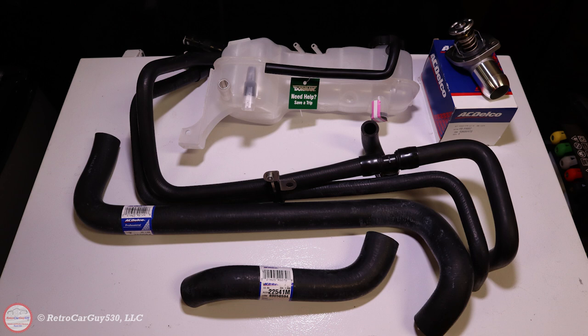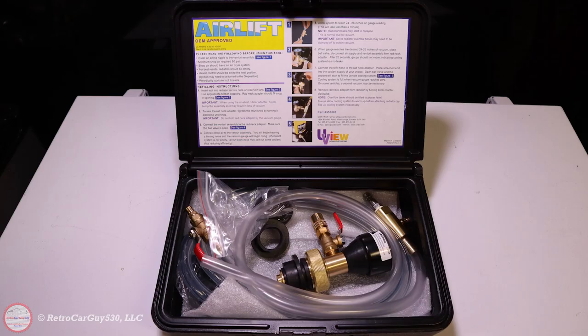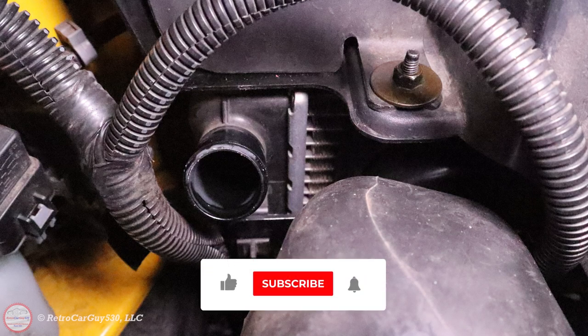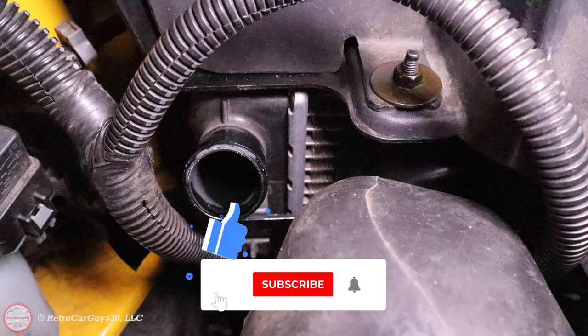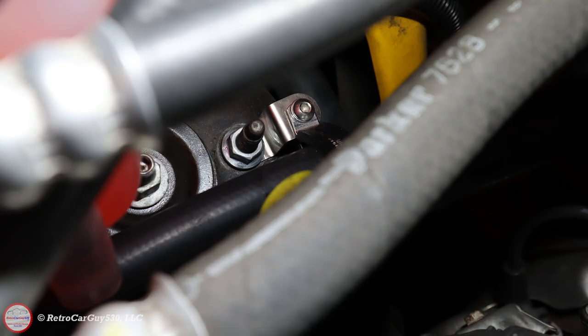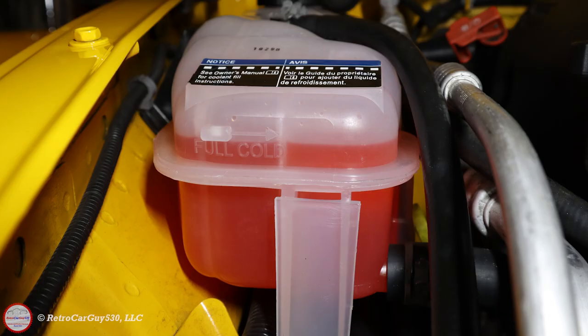Overall this took a couple of hours to complete, with filming adding some time. The new products, including the AirLift vacuum tool to check and fill the system, was a great find for my garage. If you found the information helpful, hit the like button, subscribe, and hit the bell notification. Come back to the channel for other SSR-related videos. Thanks for watching.